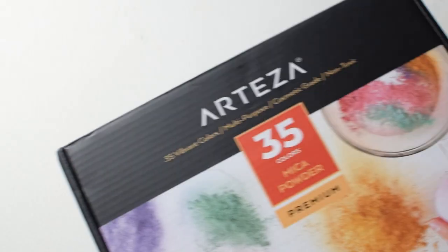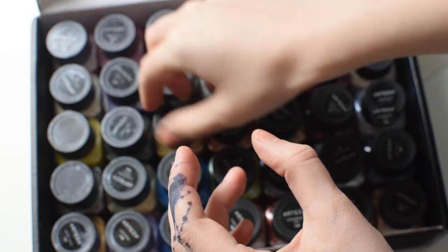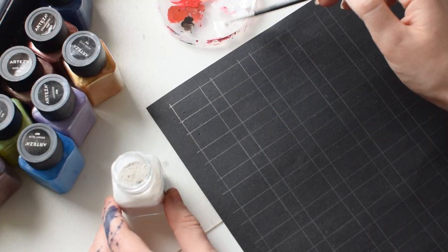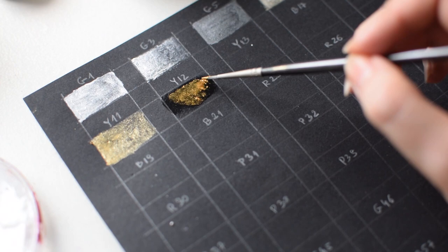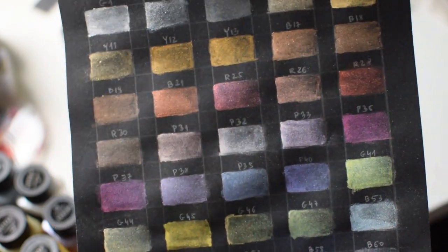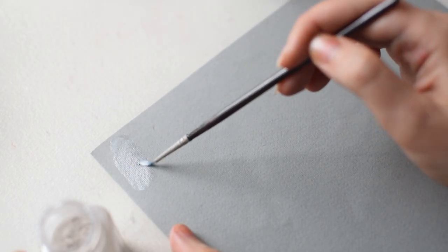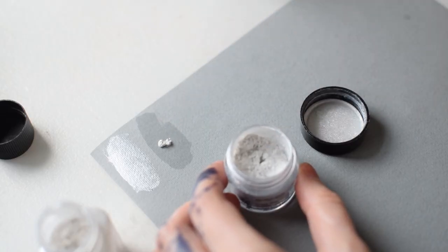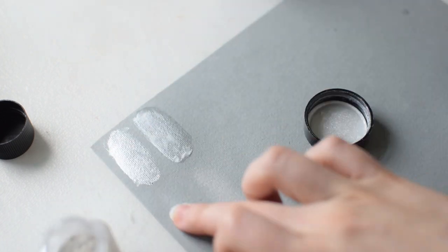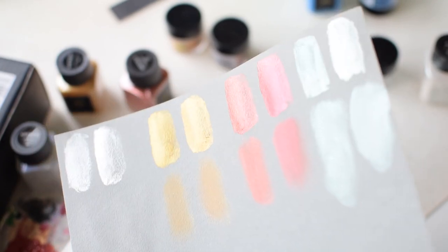Arteza, an art supply company, sent us mica powders to try, so I'm going to quickly show you what's in the package. They have really beautiful colors and I'm going to make a swatch board because I'm curious how they look mixed with water. Let's also test if they are similar to Perlux powders. On the left side are Arteza mica powders and on the right side are Perlux powders. On the top I use water and on the bottom I just rub the powder onto the surface with my finger. Besides a difference in colors, they have a similar shine and they both look really pretty.